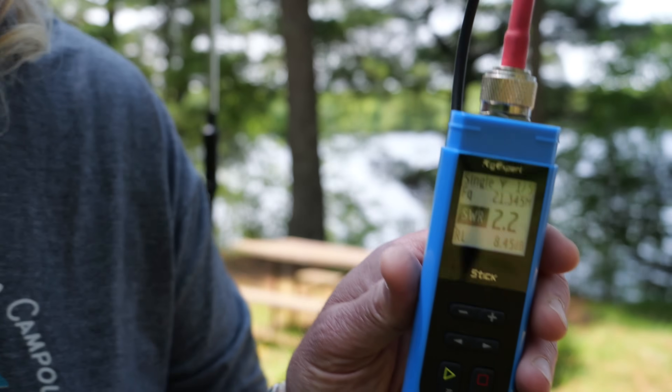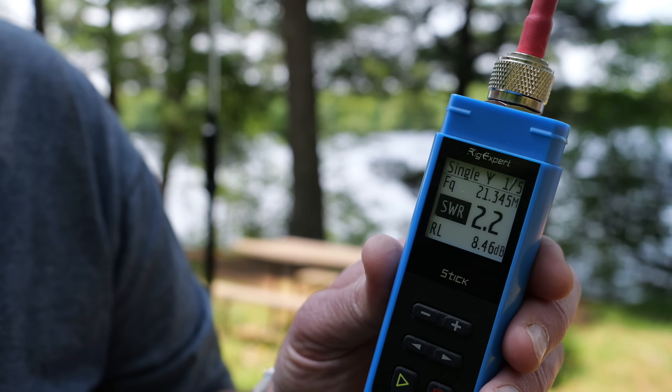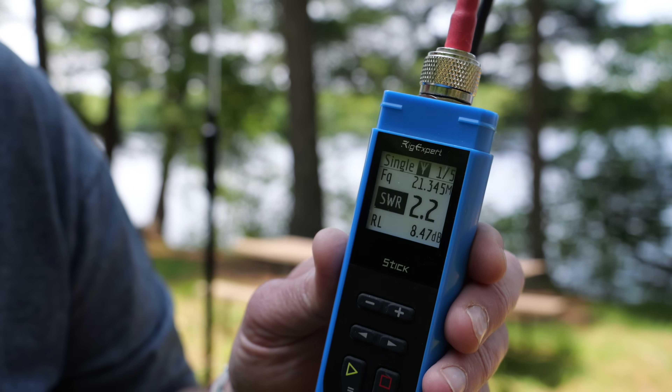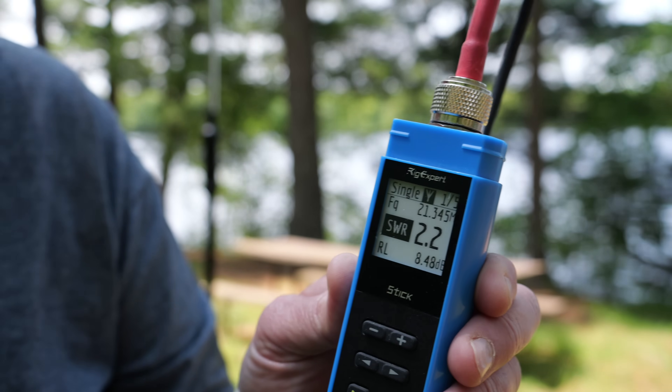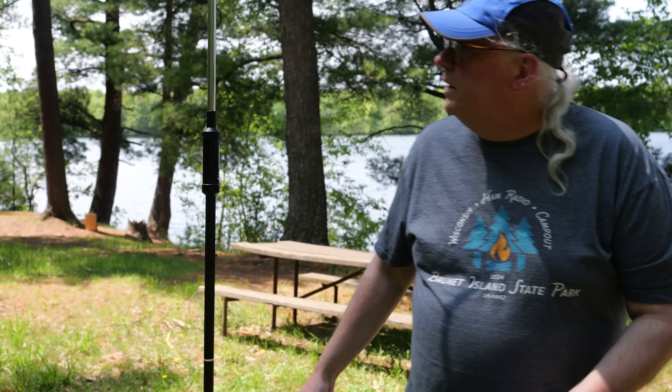On the 15 meter band, the best achievable SWR is about 2.2 to 1. No combination of whip length and inductance gets it much lower than that — tweaking the radials or trying a different location might help. Good matches were achieved on 40, 20, 17, and 10 meters; 15 meters was just a bit iffy, likely a location issue.